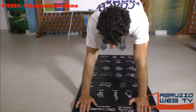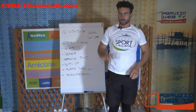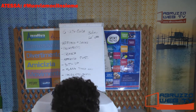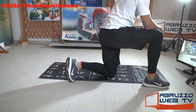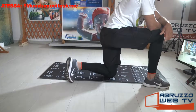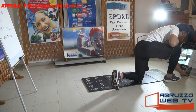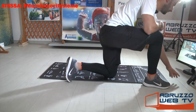Ritorno in burovesciata, cammina all'indietro. Facciamo una pausa di qualche secondo, beviamo e partiamo con il circuito. La fase di riscaldamento è finita, è stata una bella combo funzionale a corpo libero, dieci minuti.